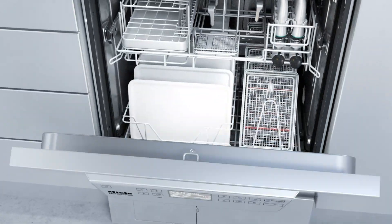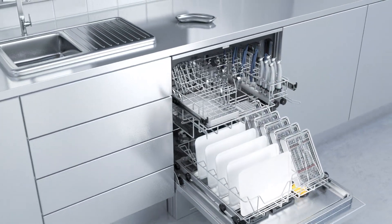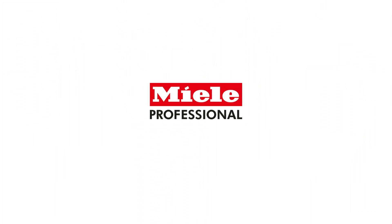High performance and efficiency. New washer disinfectors from Miele.